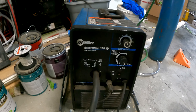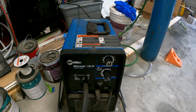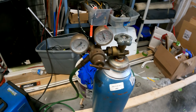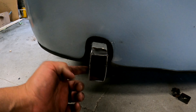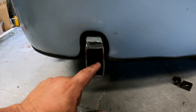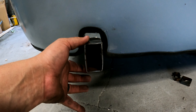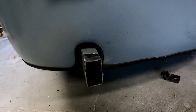We're using a Miller 130 XP from the 90s on a tank of argon CO2 — a basic 0.035 wire MIG setup. We're going to plate the end of the axle using a piece of the old bumper, which is pretty beefy, just to seal it against rust and give a solid mounting surface for the new bumper. Then we'll put the bumper up and start on the tire carrier.